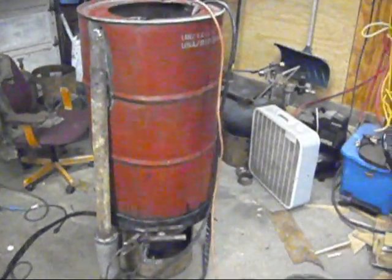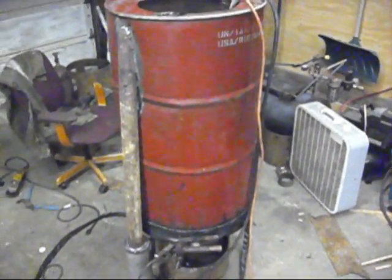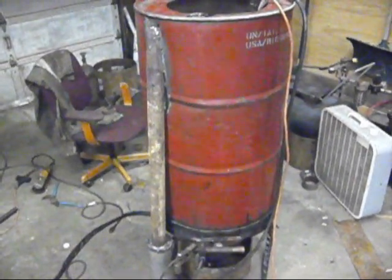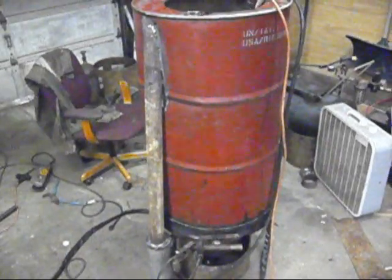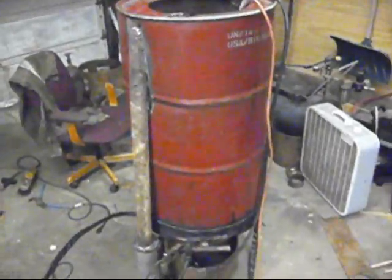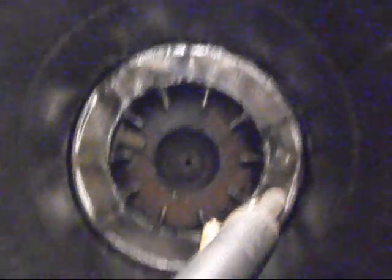Anyway, let me talk to you a little bit about my gasifier here and what I'm going to be putting it on. I got a square body style S10 out there, mid-80s, four cylinder and four speed. I'm hoping to just remove the gas tank completely and run it on wood gas. Let me show you the hearth and stuff.